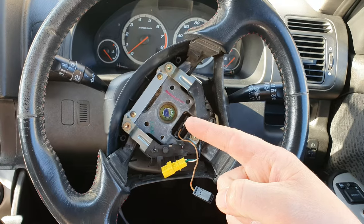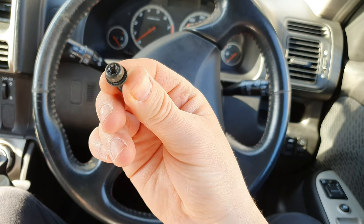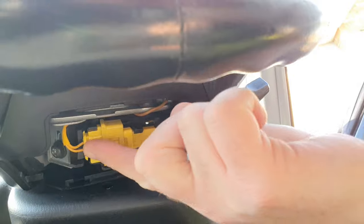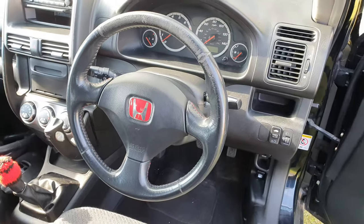That's now torqued to 29 foot-pounds. Just connect up the horn and the airbag. With the airbag in, install the T30 torx screws. With everything in and tidied up, just put the covers back, reconnect the battery, and we're done.